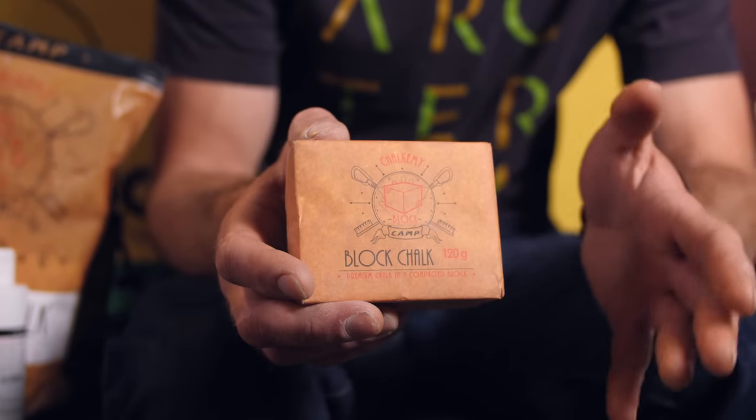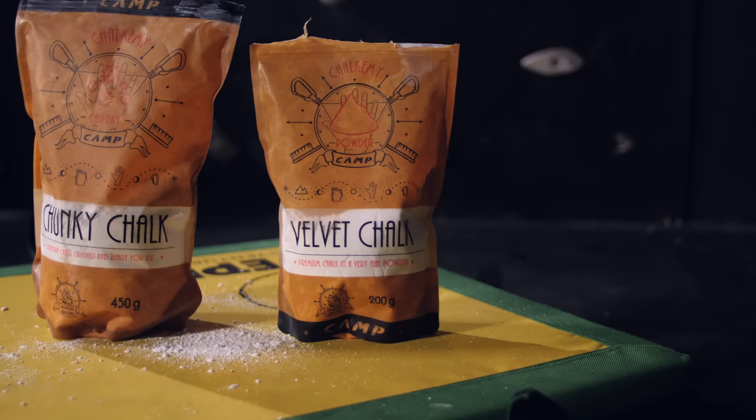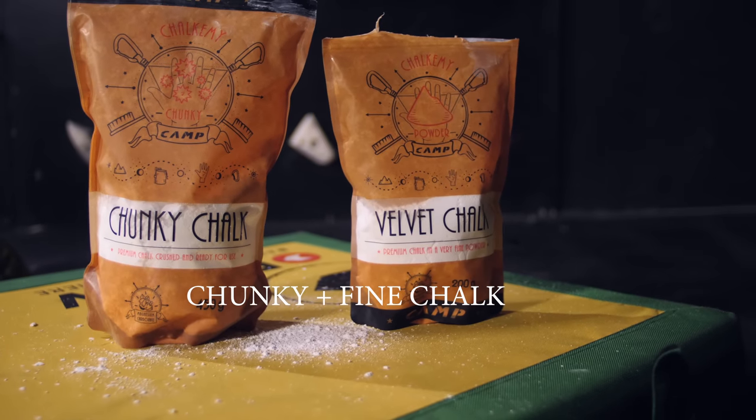When climbing chalk first became a thing it was sold in blocks to climbers, and in fact some brands are still doing this. This is Camp's block chalk here — it's in very discreet packaging and you can chop it to the thickness and coarseness that you want. However, brands have also done the thinking for you, and now lots have different thicknesses of chalk — in fact some have several throughout the spectrum. This is Camp's chunky and velvet chalk, and the names relate to the thickness and coarseness of the chalk, the texture of it.